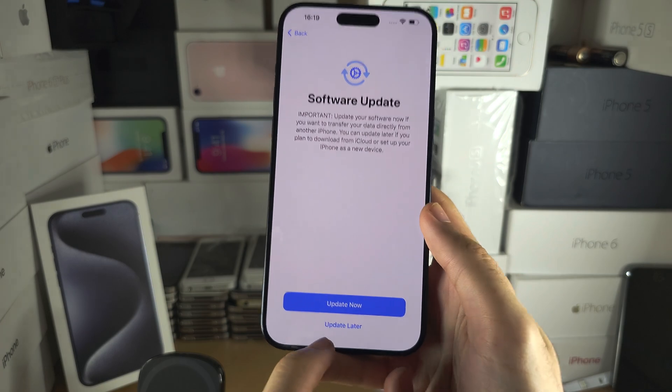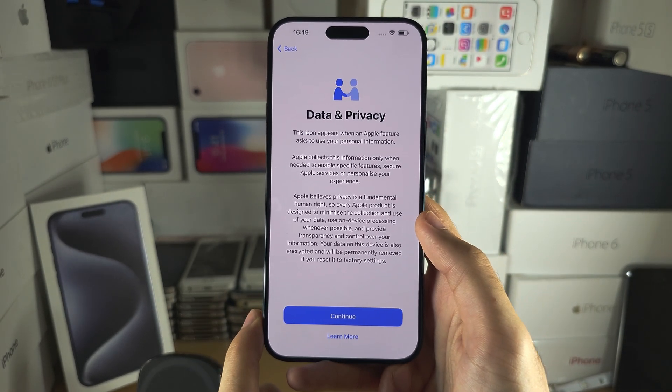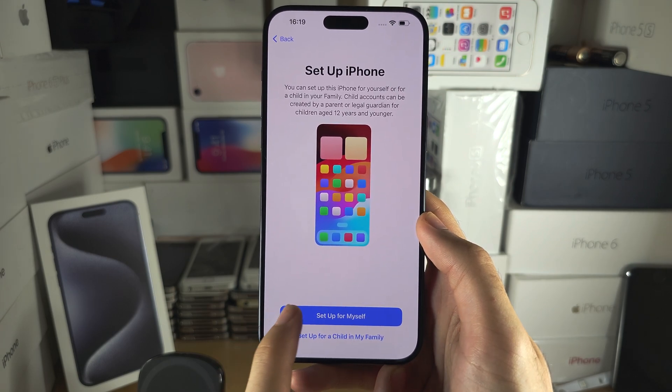It's asking to do a software update — let's select 'Update Later.' Then we'll agree to the privacy policy, and it's asking us to set up our iPhone. Let's set up for myself.